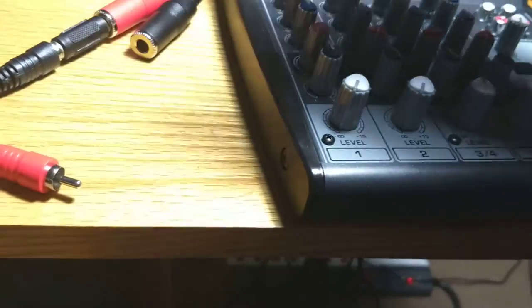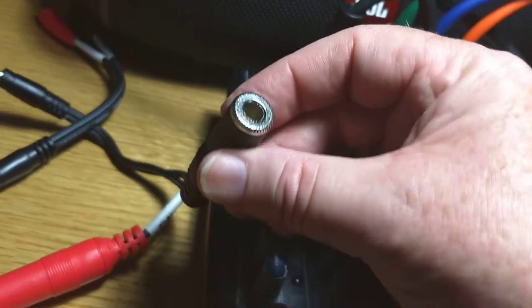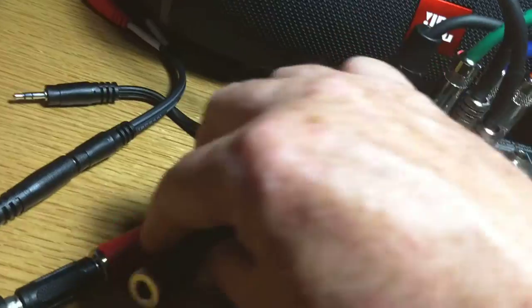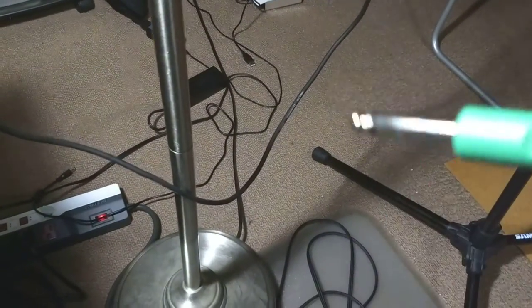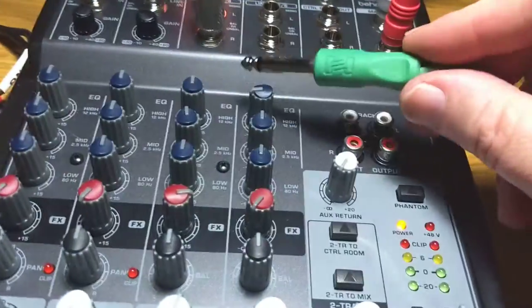There can be all sorts of other kinds of inputs you'll need. The most common input is the quarter inch type. The quarter inch jacks look like this. They're the most common type. All of these are quarter inch jacks. There are two kinds.